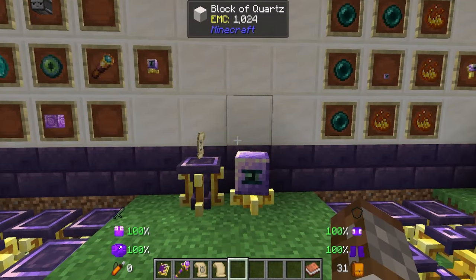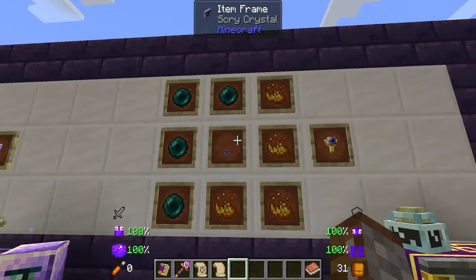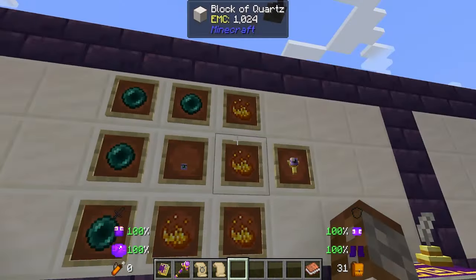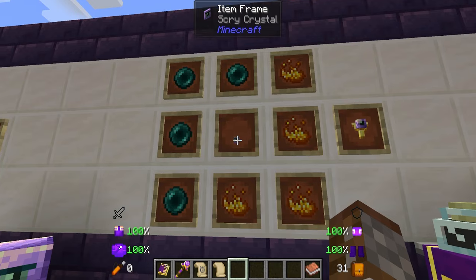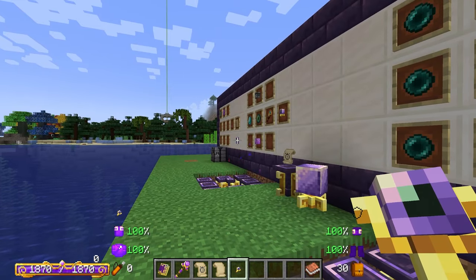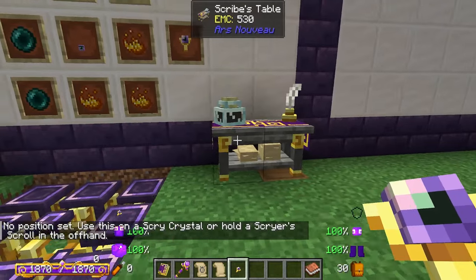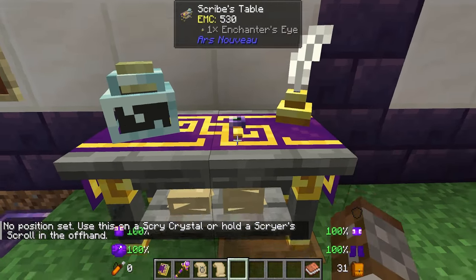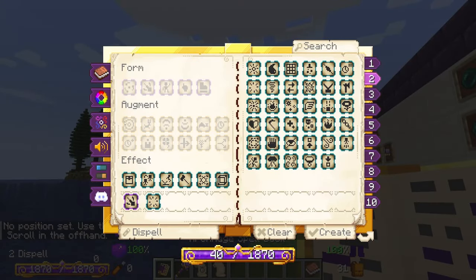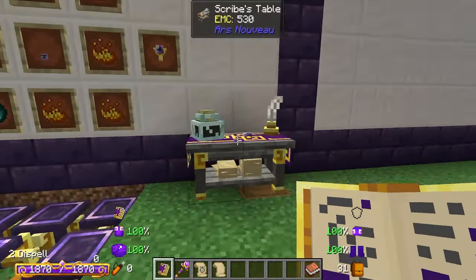Something very cool that I skipped over last time when we were going over our trinkets — I wanted to wait until now — is the enchanter's eye. This is made in the enchanting apparatus with four blaze powders, four ender pearls, and the scry eye. This is going to allow you to basically cast spells from the eye. Right-clicking it doesn't do anything — you have to set it first, inside the scribes table. You can make any spell you want; I recommend really using projectile ones because they're the best type, as self or touch wouldn't really work unless something is directly in front of it.